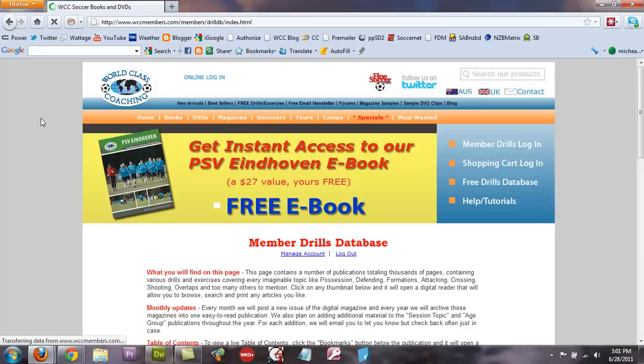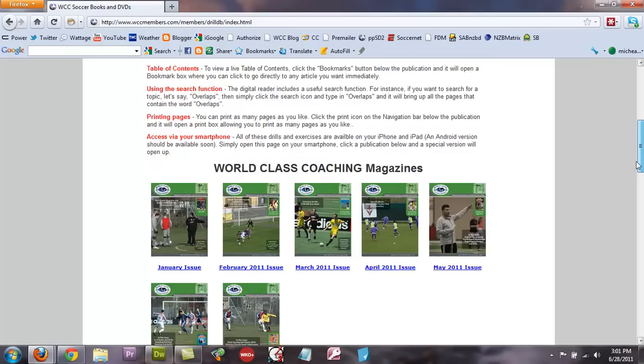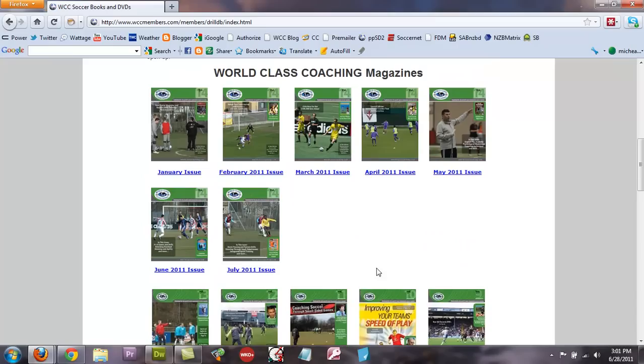This will then bring you to this page, and you click the Drills Database link there. This will bring you to the publications page, and if you scroll down you will see all the publications that we have that you can access — it's over 5,000 pages right there.